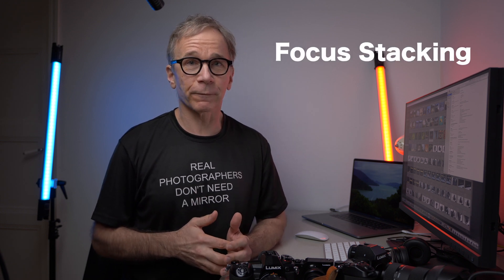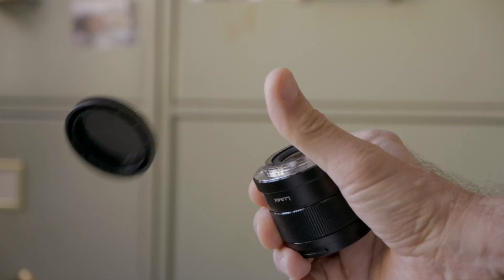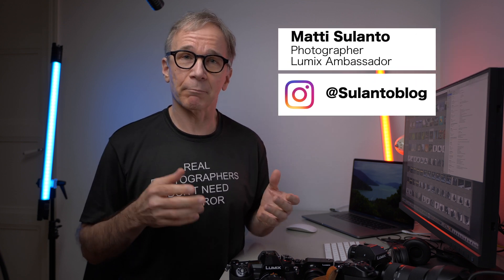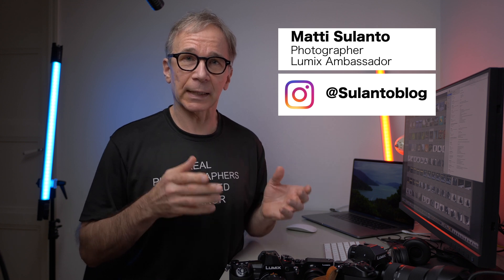Hi guys, my name is Matti Sulanto, and in this video I'm going to show you how to do focus stacking.